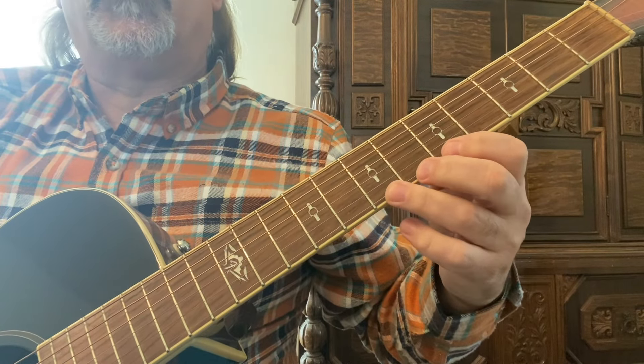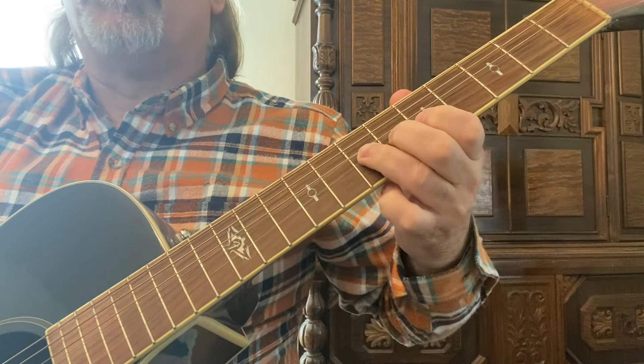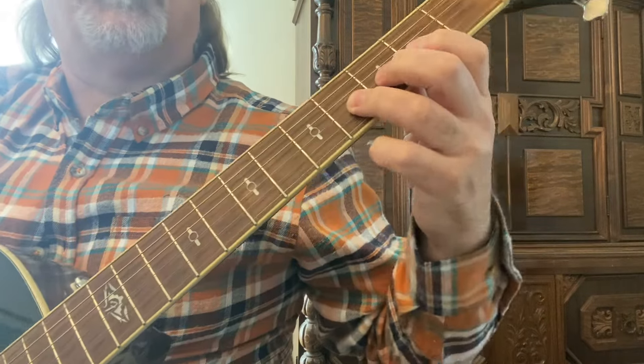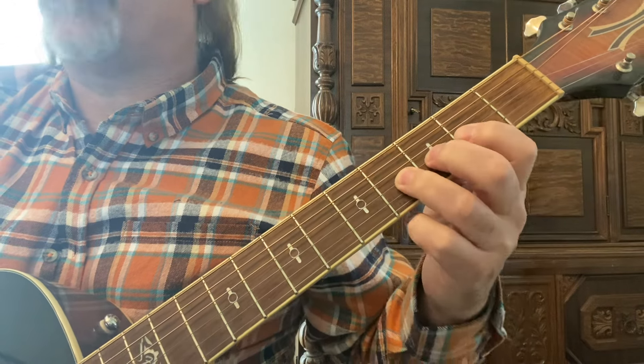Then, full step bend on the first string, seventh fret, bringing it down to the fifth fret, then seventh fret on the second string. And then moving back over here in this position, we're still in F-sharp minor.